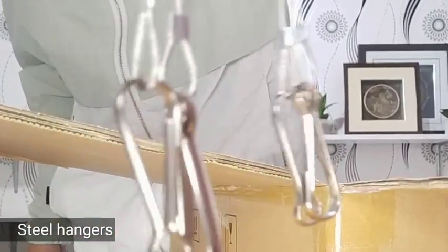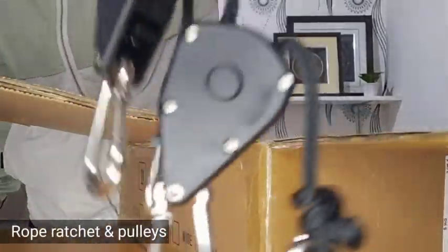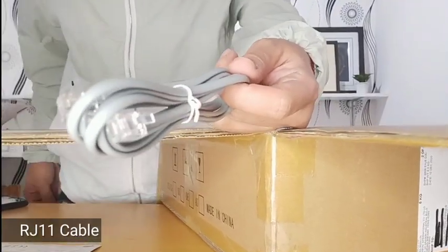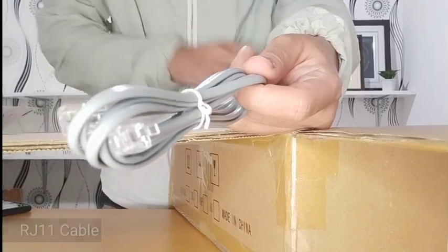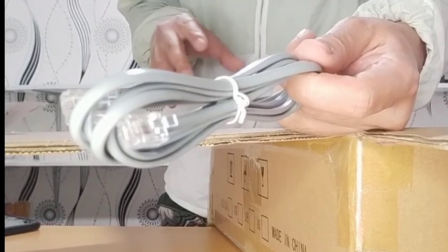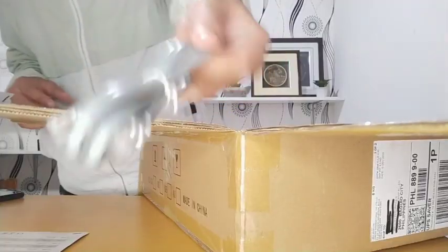These steel hangers are what we will use to attach to our grow lights later. It also comes with adjustable rope ratchets and two pulleys. It also comes with this RJ11 cable, which is used to connect our LED grow light to another grow light in case we have extra grow lights.